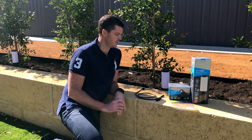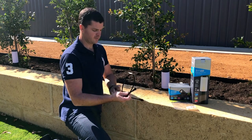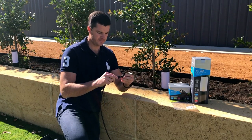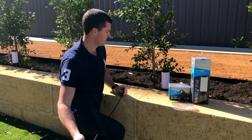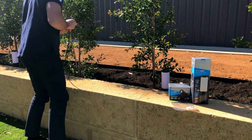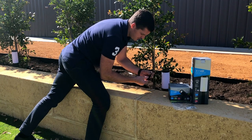Step two is connecting your cables. I've unpacked my cable and my T-piece — it's literally just a matter of connecting it together and plugging the light cable into the T-piece.